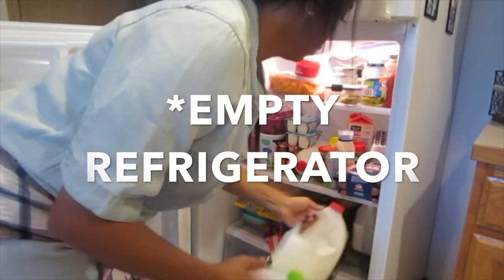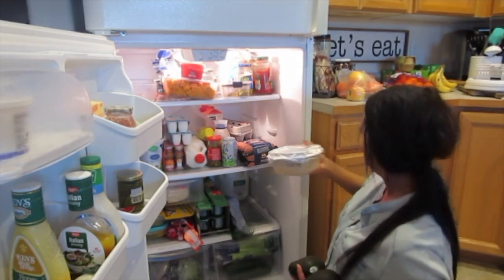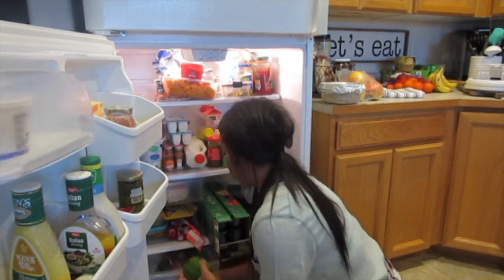First things first — empty out that refrigerator. Take everything out. You can take everything out shelf by shelf if you're worried about things getting spoiled or reaching room temp, but I did this pretty quickly so I just took everything out at one time.